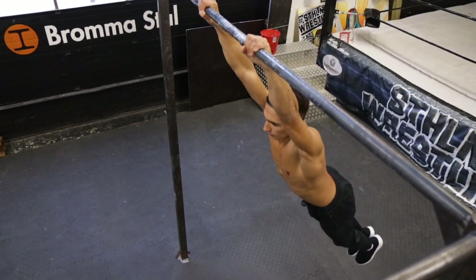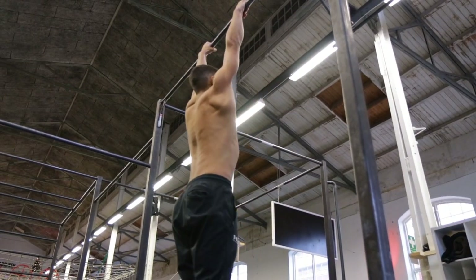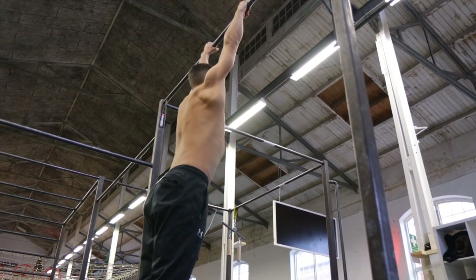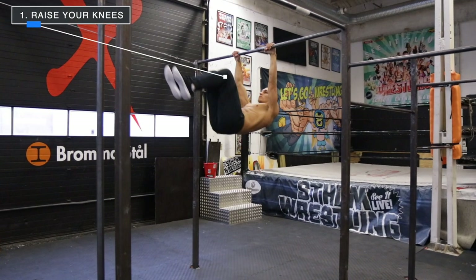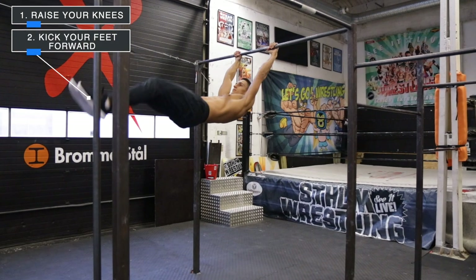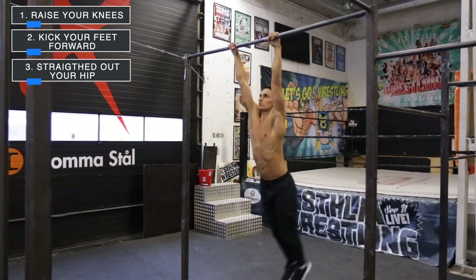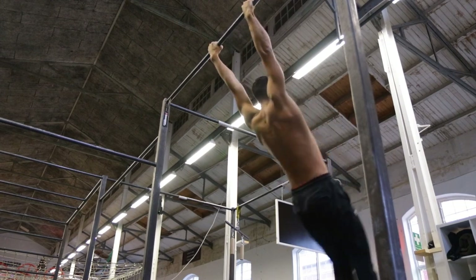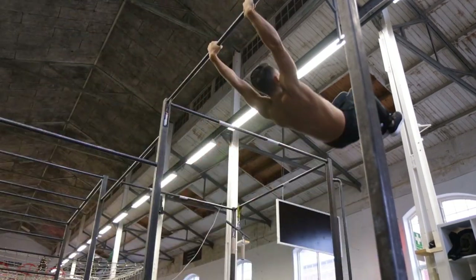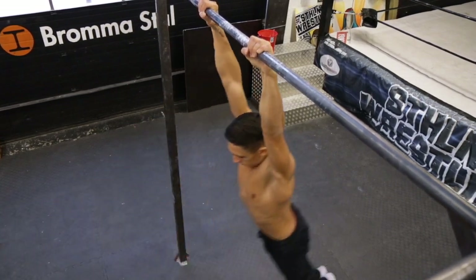Let's continue towards the progression where you start using more of your body to do a swing. Get a tiny swing with the technique shown before, and then on your way forward in the swing raise your knees 90 degrees into almost a tucked front lever. After that, kick your feet forward and straighten out your hips at the same time, getting your body as tall as possible. Then arch your lower back a little bit and tension it. Lead the swing with your heels — that's how you will get the power on your way back.